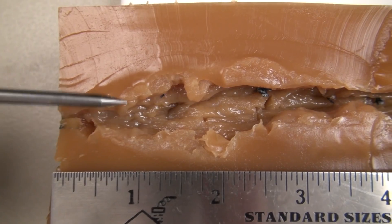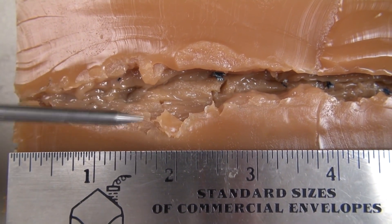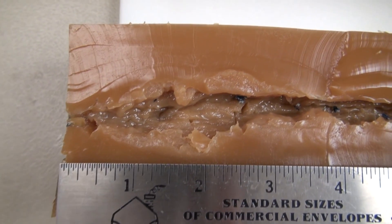About a half inch in, you start to see the cavity and expansion. This cavity is about an inch wide, half an inch deep, and runs to about the four-inch mark. So we've got that working right there.